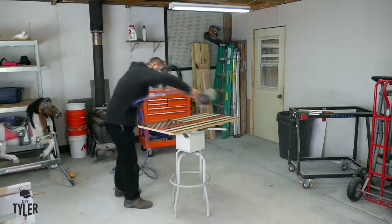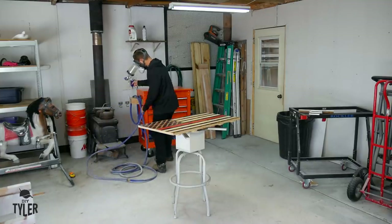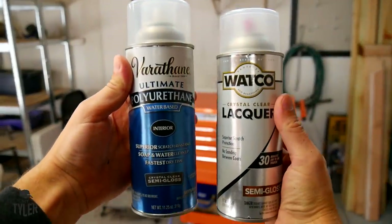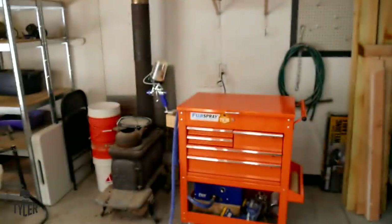It turned out fantastic. There is absolutely no need to have a spray system like this — there are other rattle can options which will work just as well. My recommendation would be Varathane Water-Based Polyurethane or Watco Lacquer, preferably the lacquer as it lays down a bit smoother.